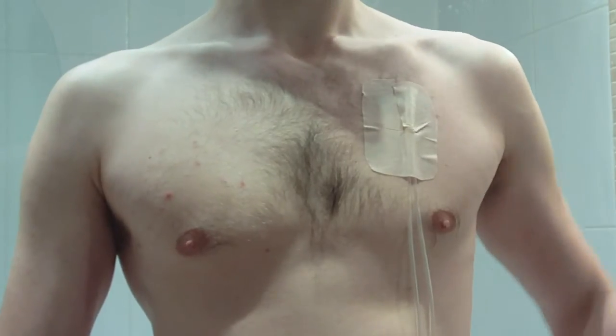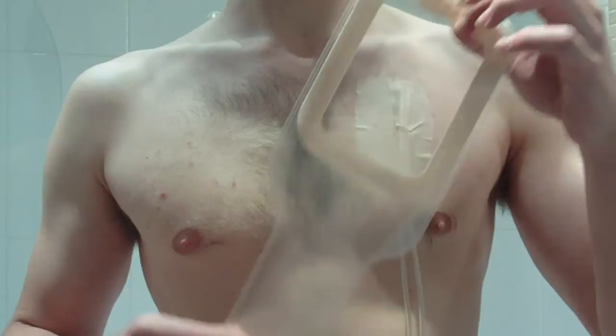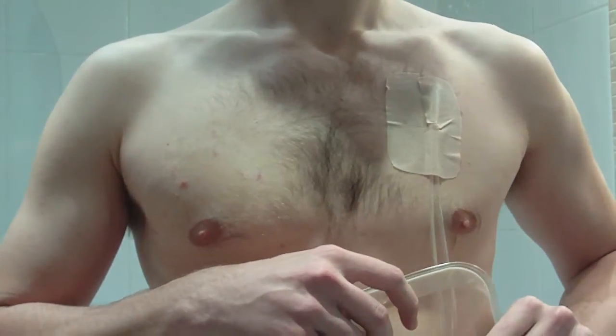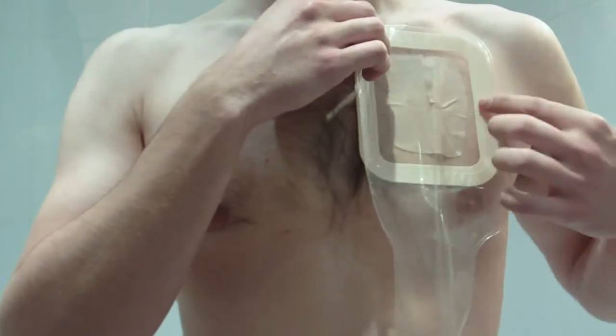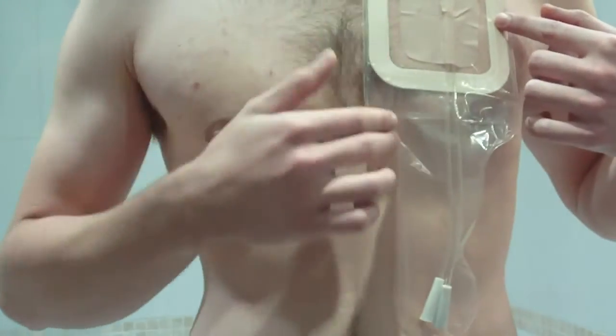Then we take the pouch and you carefully insert the catheter tails inside the pouch. If I angle this slightly down you'll be able to see the catheter tails in there.